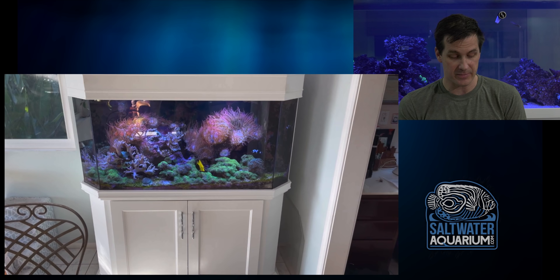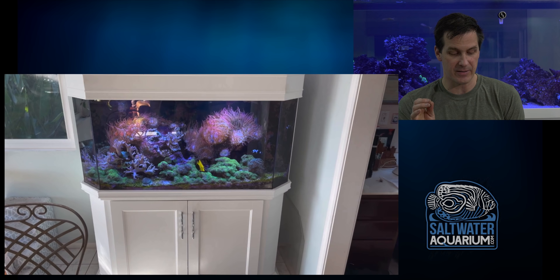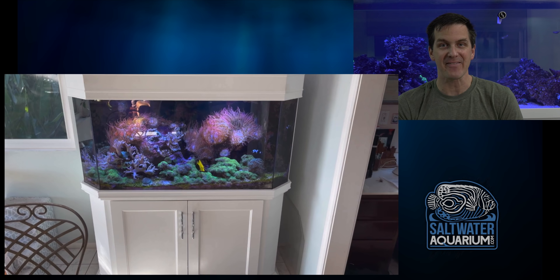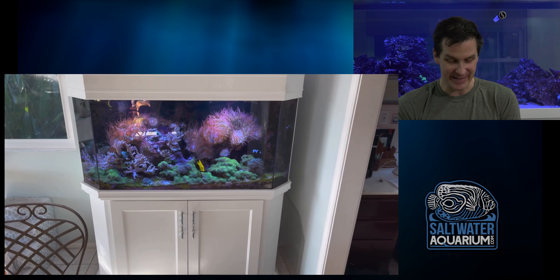A little background on this tank. This is a Dutch Aquarium Systems tank and the owner tells me it's quite old — at least 10, maybe 15 years old. They were actually the pioneer of all-in-one filtration type tanks. The filtration on this thing is on the right, which looks like an overflow box but it's not — that's the filtration. It's like a half hex tank, which you just don't see around much anymore.